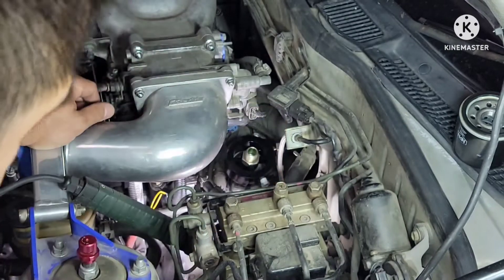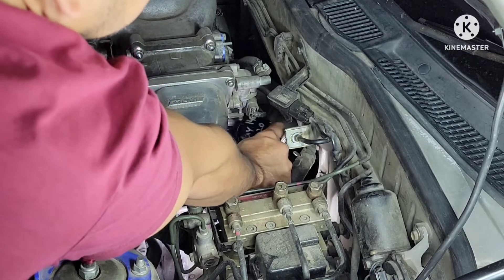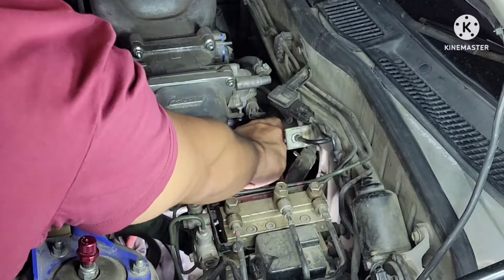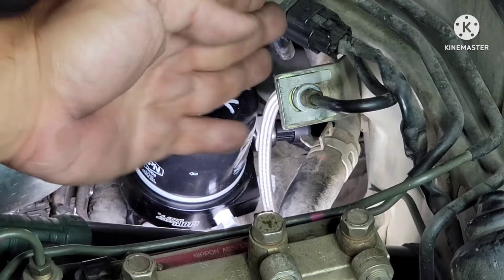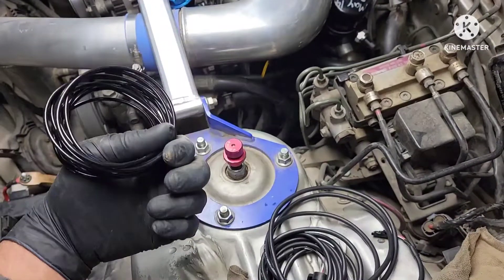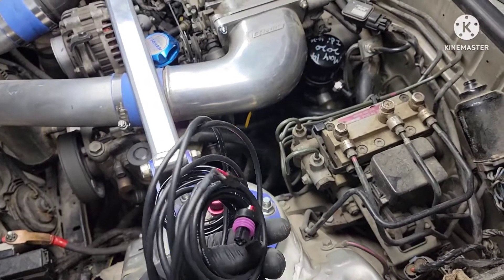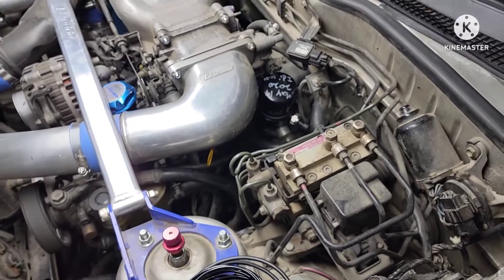Get the filter on there — man, this is a nice height for this filter. You can see the sensor is facing the firewall, and then I'll run the wire from the sensor. I got an idea for running the vacuum line from my boost gauge, and here's the harness for the oil sensor. I'm gonna run this through the firewall all the way inside the vehicle.